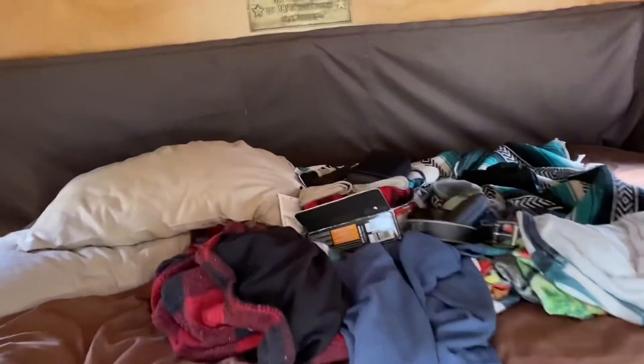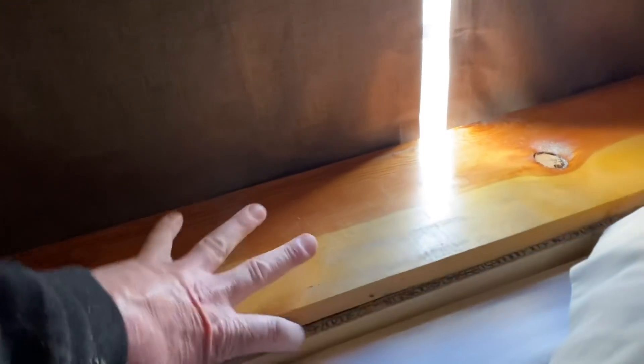Excuse the messy bedroom. Since it's rounded in the corner I thought I'd leave it down there, but let's put a handle on here.